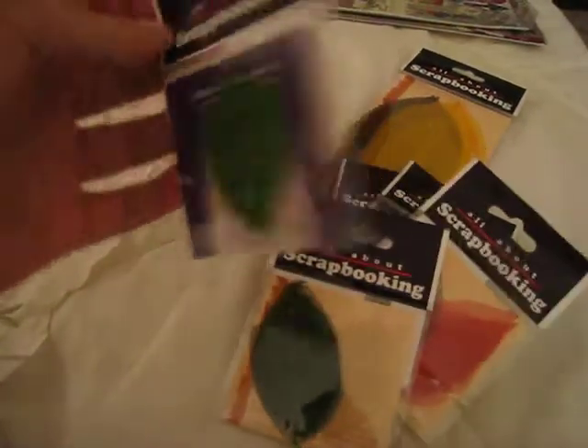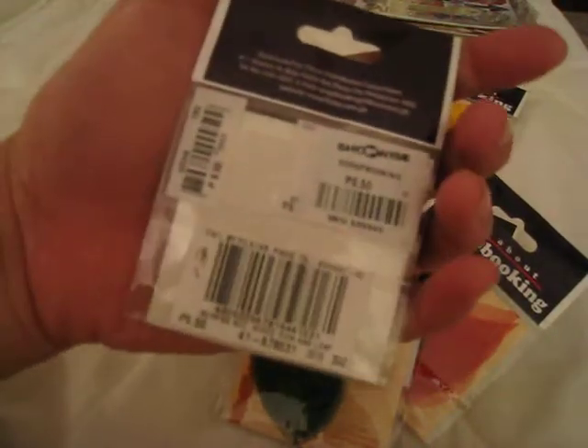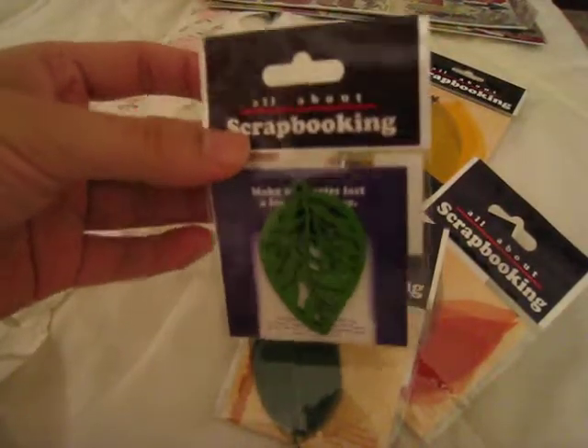I got these other embellishments from there as well — I obviously went crazy. This is about $9.50 USD which is like a quarter maybe. They're pretty, huh?